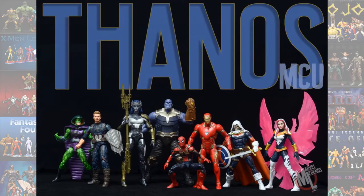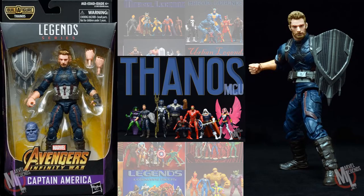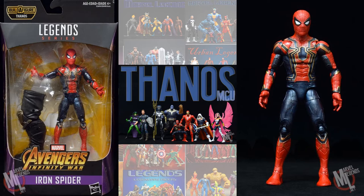In the Thanos MCU build-a-figure wave, you had Thanos himself, Captain America from Infinity War, Iron Man, Proxima Midnight, and Iron Spider.